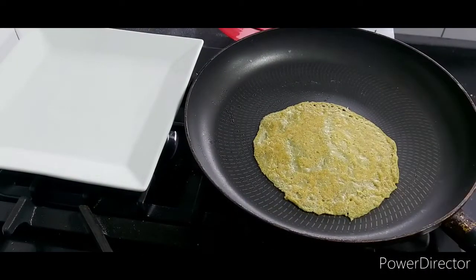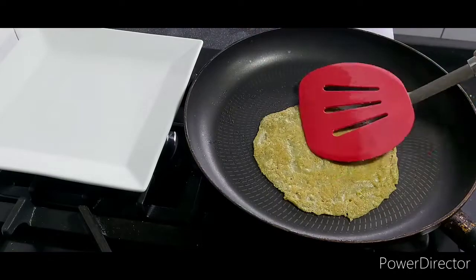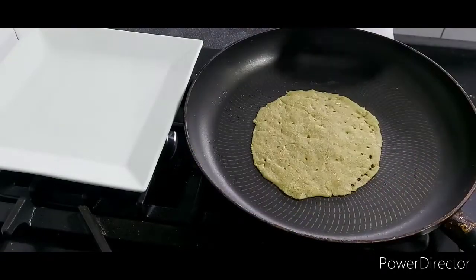I've turned it over now and it's lovely and golden at the bottom, but it still needs to cook for a few more minutes because it's raw inside.